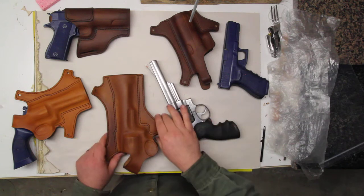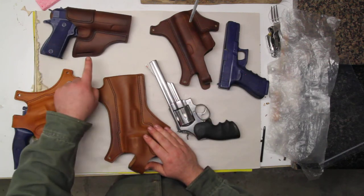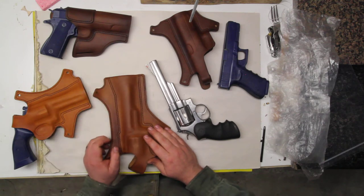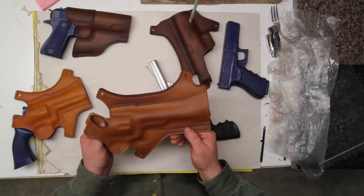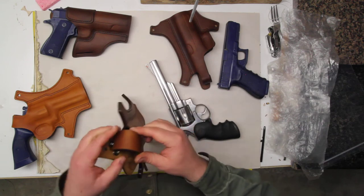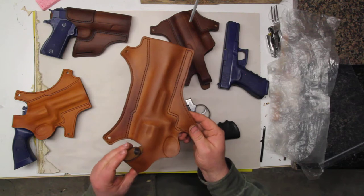I'm going to start with our chest holsters. If you're interested in how to break in our Avenger holster, there are a few differences with that and you can skip forward to that part of the video. With our chest holsters, the important thing to remember is that you can't break it in too much — you can't get it too loose. Because it has a thumb break for retention, the rest of the holster is really designed to be loose and allow you to draw the gun quickly when that thumb break comes off.